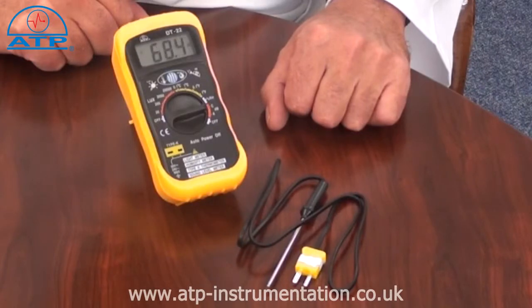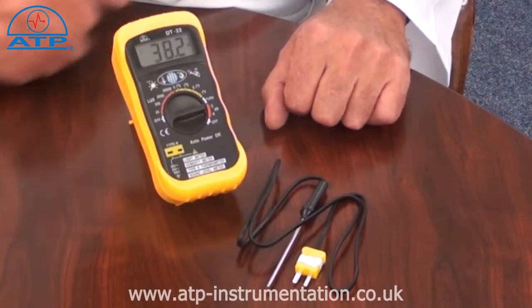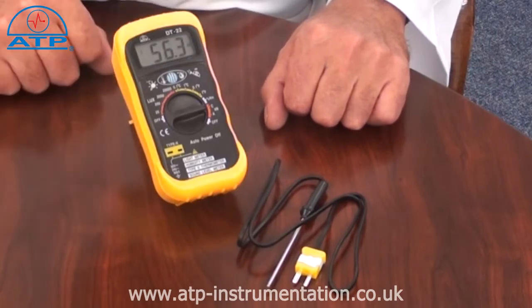The sound range is 35 to 100 decibels with selectable A or C frequency weightings. Light has a range of 0 to 20,000 lux and humidity is 25 to 95% RH. Temperature is 0 to 50 degrees C. The external temperature range is minus 20 to 1,300 degrees C.